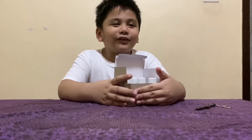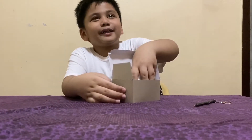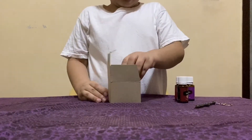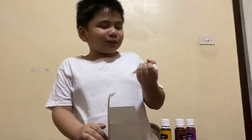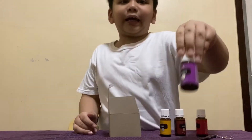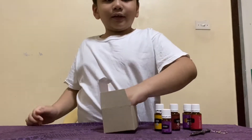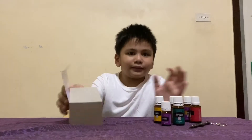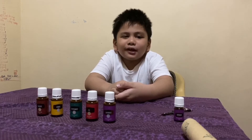So we have the essential oils — do you remember this box from the last video we did? We have lemon, leaves, RC — this looks like a remote control — and this is lavender, another lavender, it's from a freebie. Peppermint. Okay guys, today we're gonna have an essential oil smell test from Young Living.